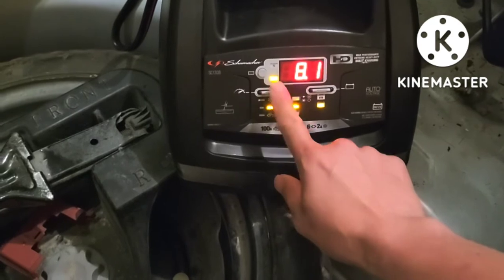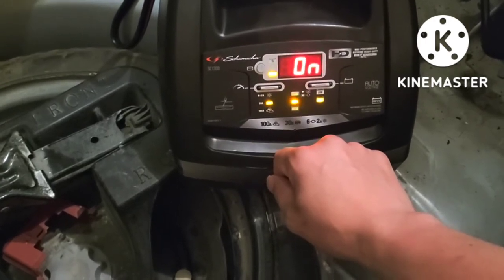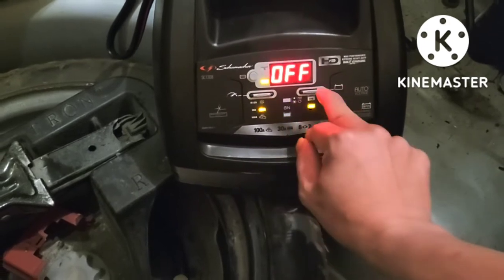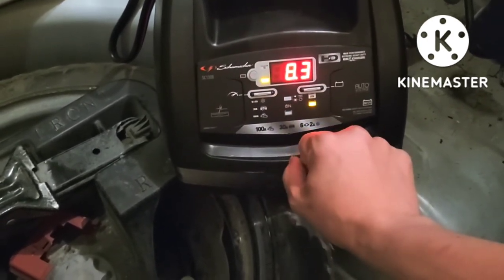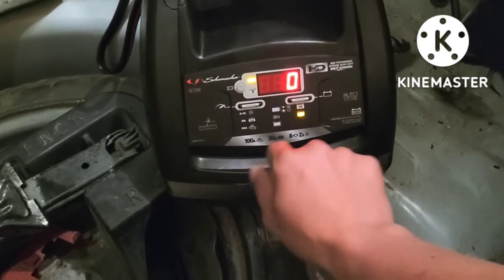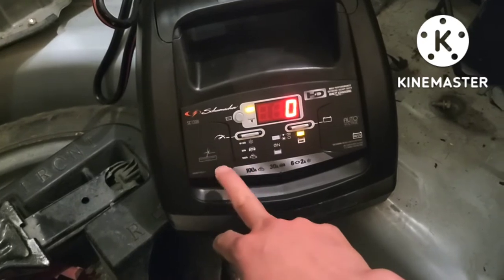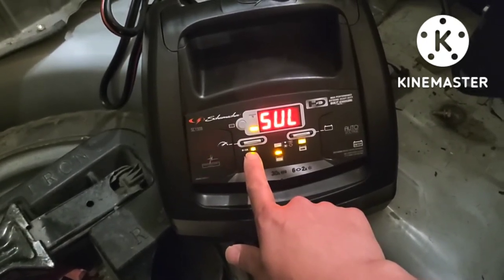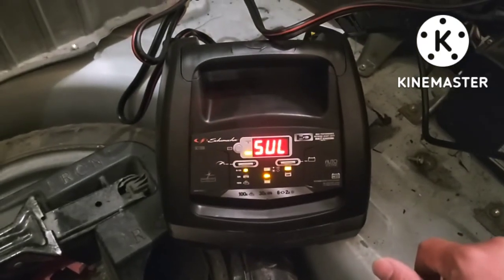We're going to press this button — it's set to AGM. The charge percent is at 0 now and it's charging. It's showing SUL on the display. I'm not sure what SUL means, but it is charging now, as you can see.